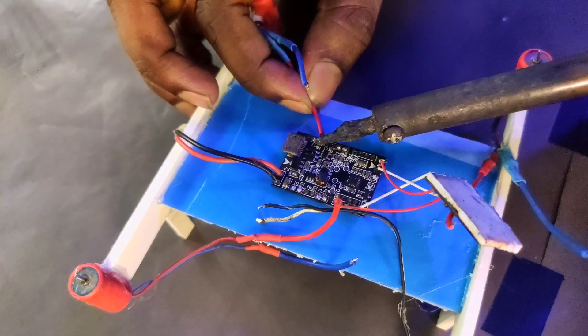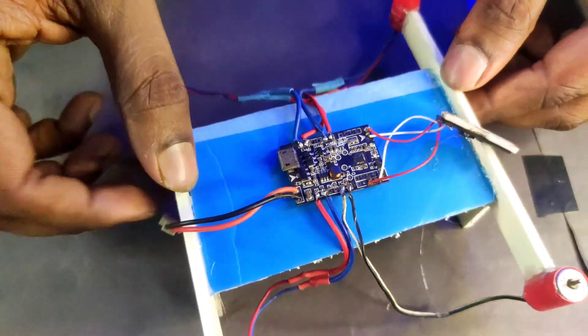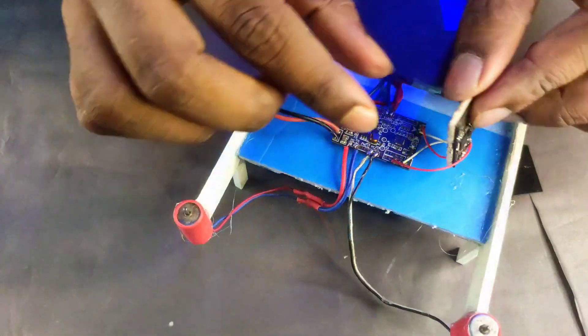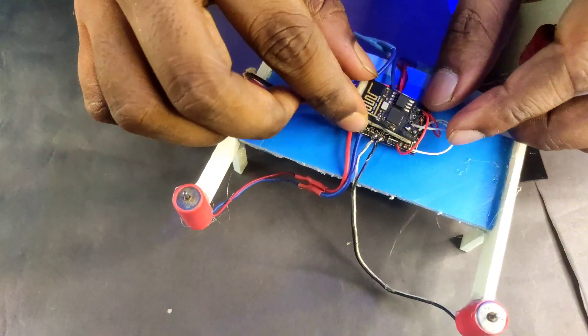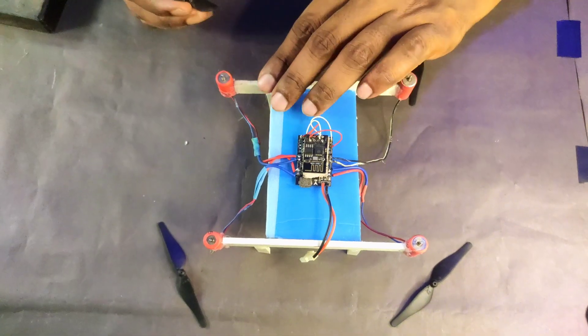For the connections you should use a high-quality soldering iron so all connections are done properly. Now I attach the ESP8266-01 module on the flight controller using double-sided tape, and our connection is done.